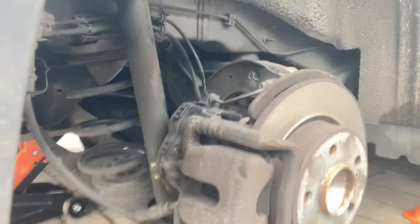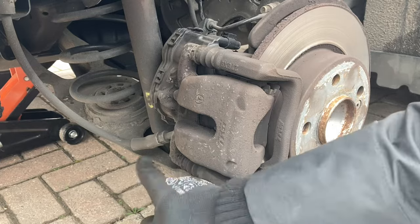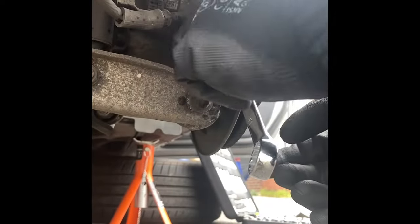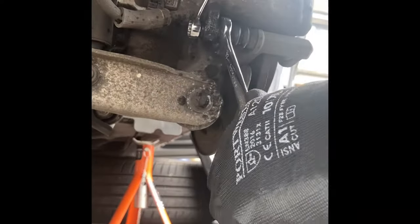Now we'll have to do it on the other side, so it'll be the exact same positioning — 17mm there, 13mm on the rear, and that will move it. I've applied a little bit of penetrating oil, using some WD-40 to penetrate this bolt, so it's almost free. I'm going to lift and I've cracked the bolt on that side.